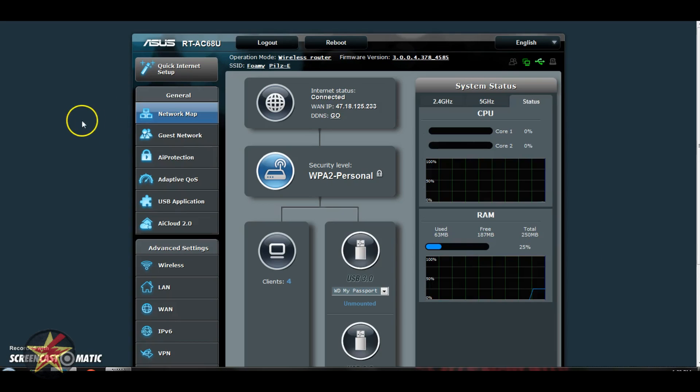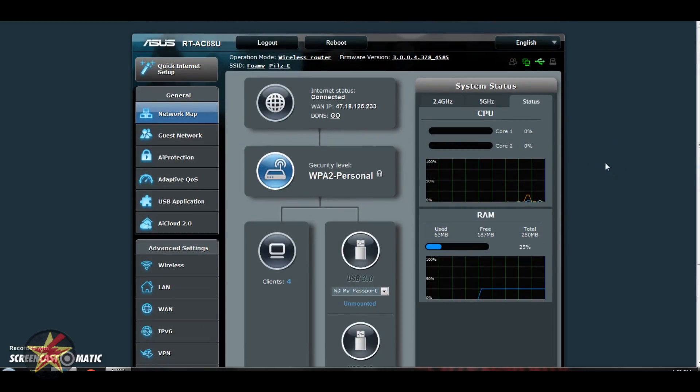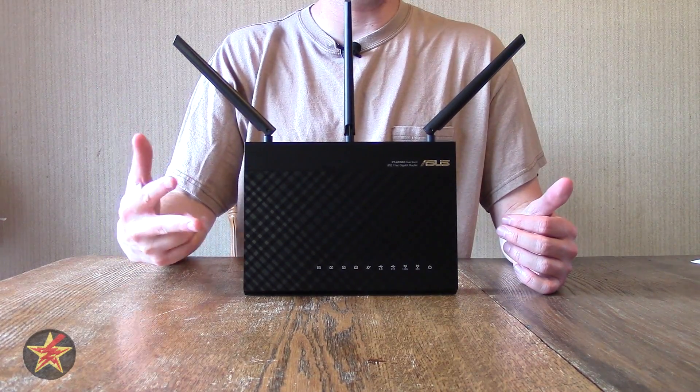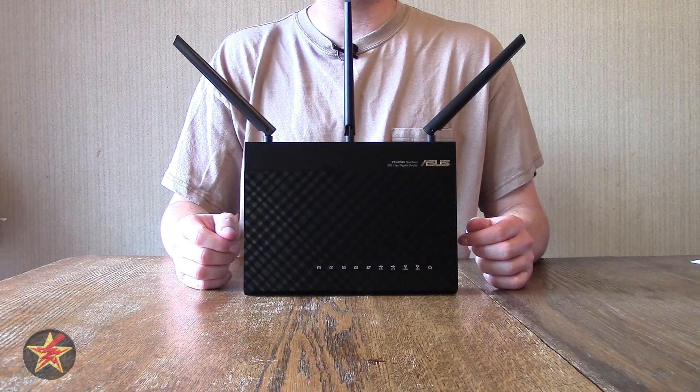Everything you're pretty much going to do is going to be accessible from the Network Map area. The upper right corner also shows you quick status: things plugged into the USB, internet connection status, whether there are guest networks active, and whether a printer is connected. I could not test how well the printer works with this router as I don't have one at home. But that's just a quick look — speed, range, and the user interface being pretty easy and simple to navigate make this a very nice WiFi router if you're thinking about upgrading.